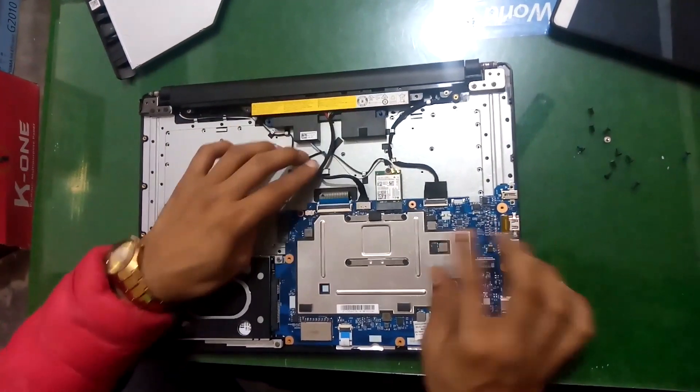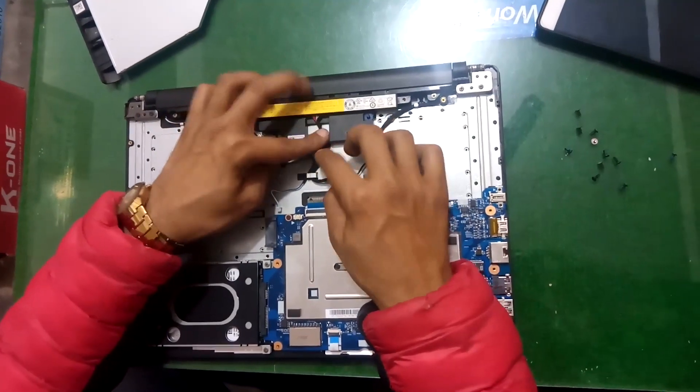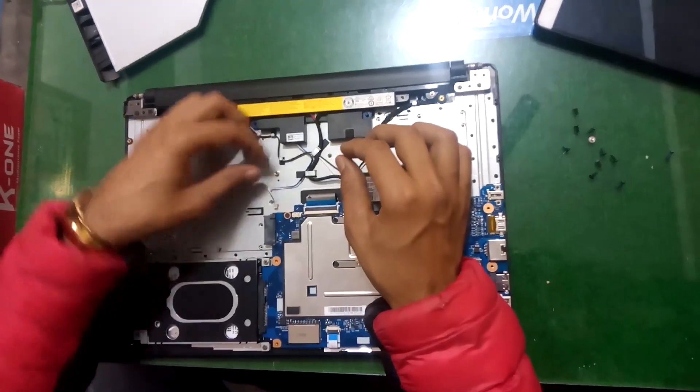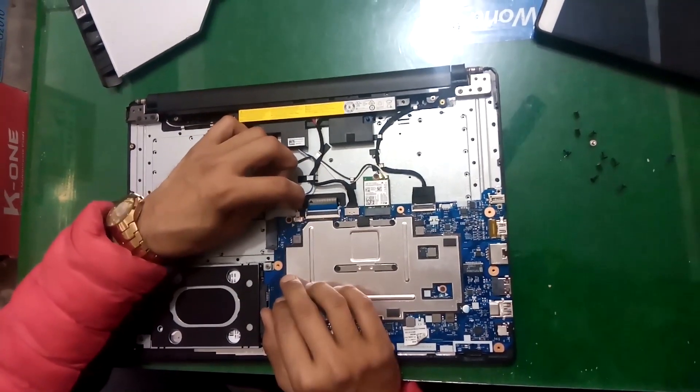Connect the battery with the board and lock it here. Put this speaker cable connection in the board.